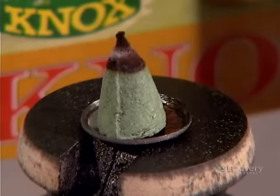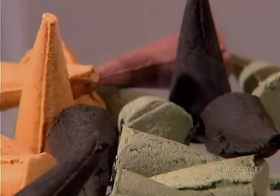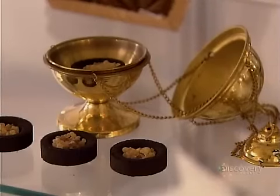Lighting an incense cone can instantly change the mood in a room. As the cone smoulders, it releases a bouquet of scents from the powdered flowers, herbs and other plants used to make it. The fragrances released create a soothing atmosphere.